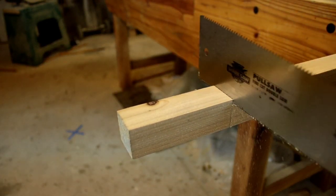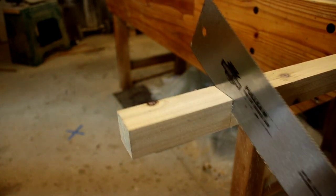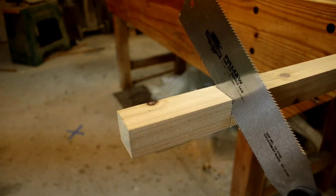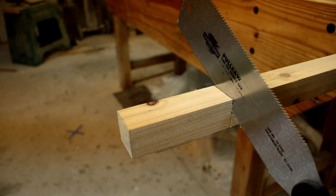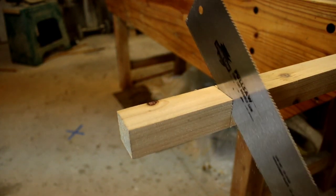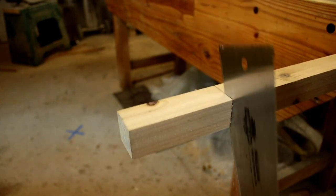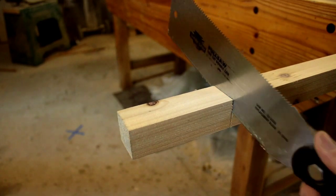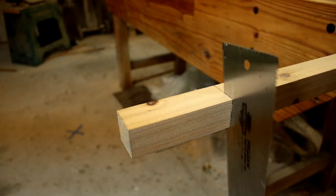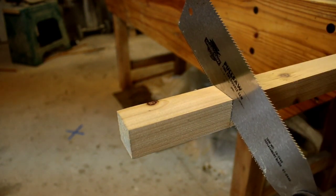I'm going to do this first one and show you how it goes. We pull straight, start cutting this corner, start coming down, then come up, then come down. What I'm doing is remembering where the point is as I cut. We always want to cut the point because the point won't jam. We come down here, come back up, cut some more — always following both lines and always following that point.